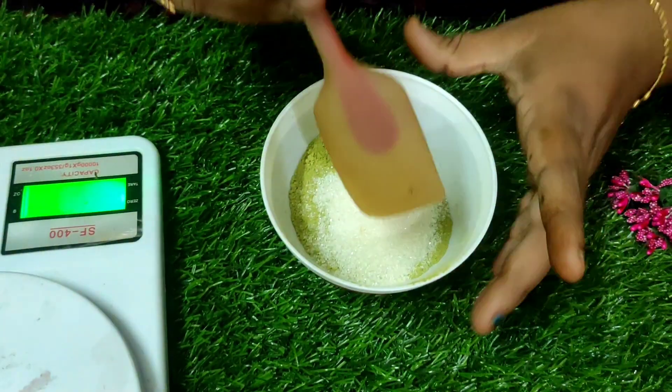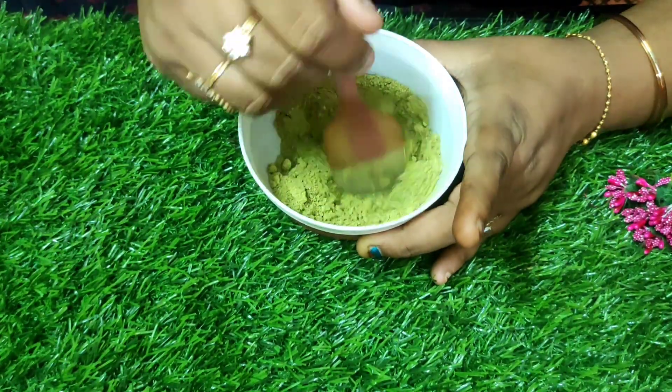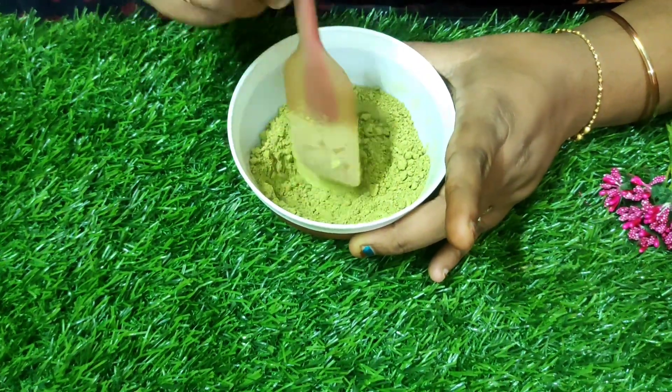While choosing the henna powder, kindly make sure you are using a good grade of henna powder.